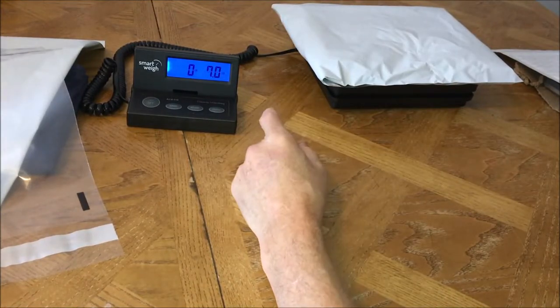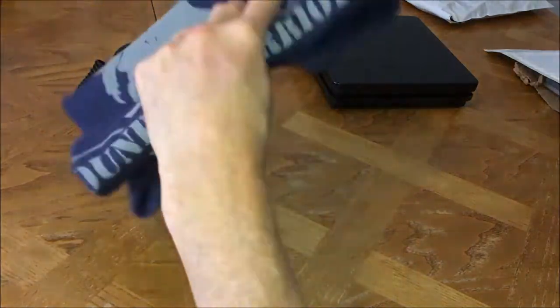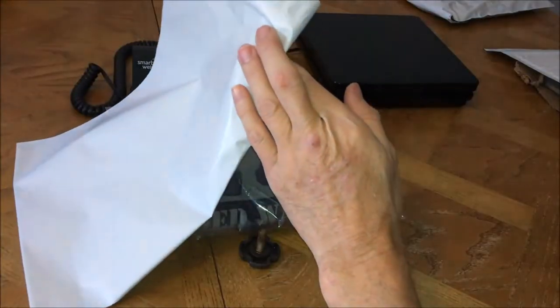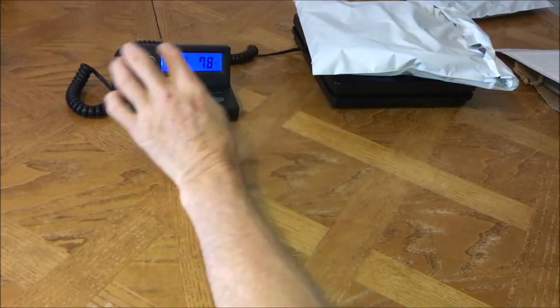On the scale it comes in at exactly 7 ounces. Second item going out is another Under Armour Heat Gear Wounded Warrior Project t-shirt. I'll also put it into a suffocation bag and then into another mailer. This one on the scale is 7.8 — you round up, make it 8 ounces.